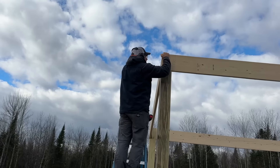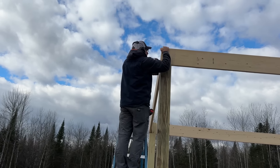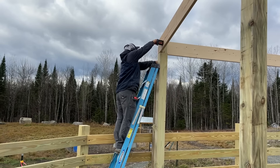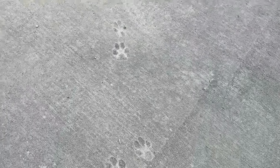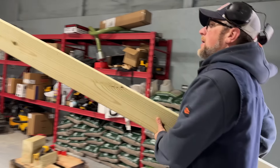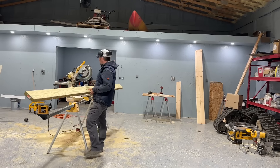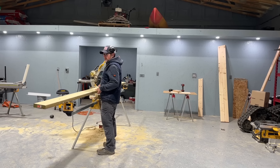I like it. Now we need to work on making our diagonal bracing. I'm going to make these out of two-by-sixes and we will layer them up like a header.